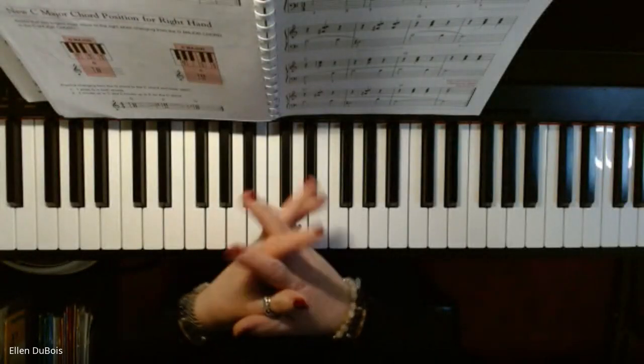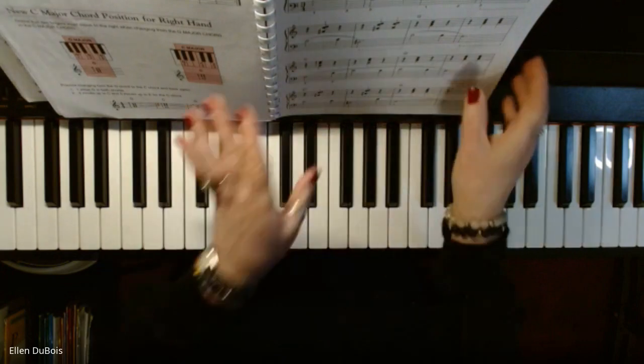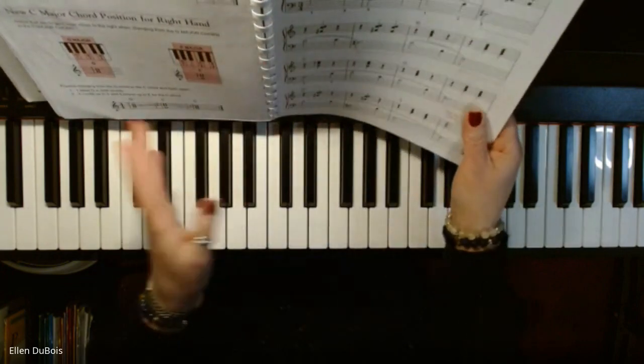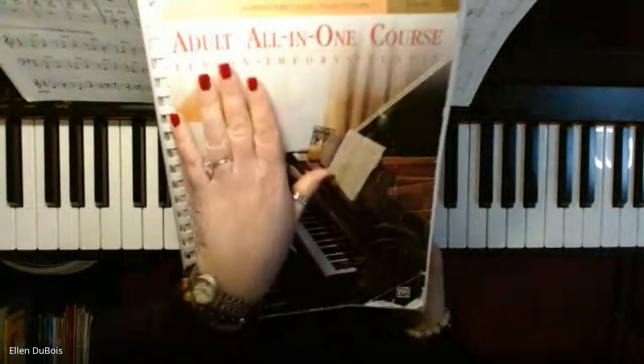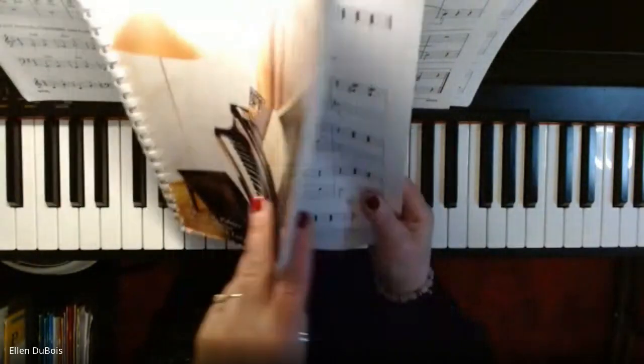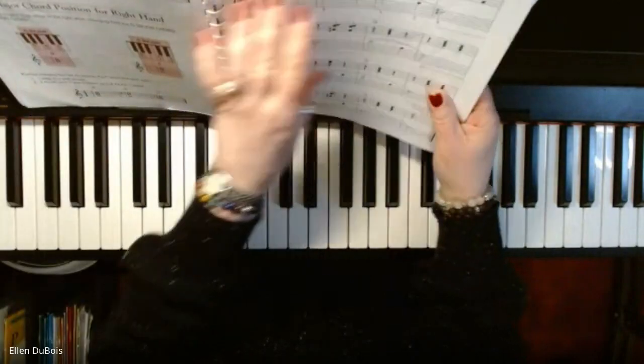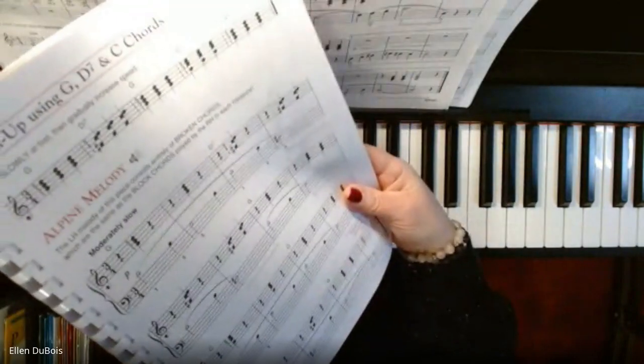Hi, it's Ellen again from Rhapsody Music Lessons, and I am making my second video. I just recorded Beautiful Brown Eyes out of the adult all-in-one level one book from Alfred's, and my student's next piece can be found on page 69. It's called Alpine Melody.